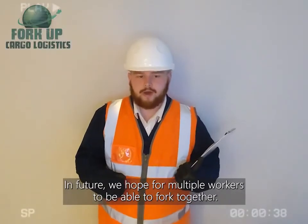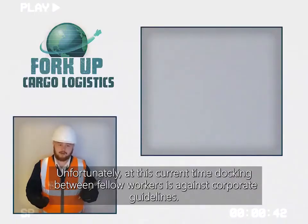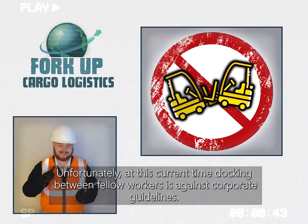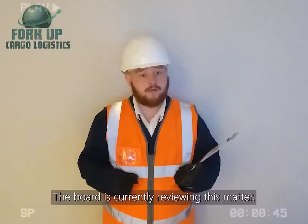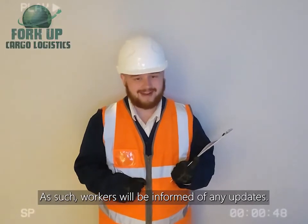In the future, we hope for multiple workers to be able to fork together. Unfortunately, at this current time, docking between fellow workers is against corporate guidelines. The board is currently reviewing this matter. As such, workers will be informed of any updates.